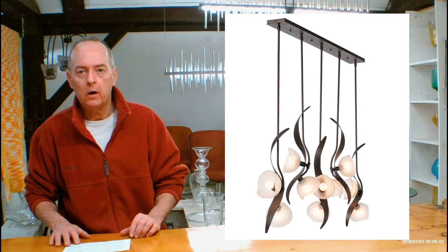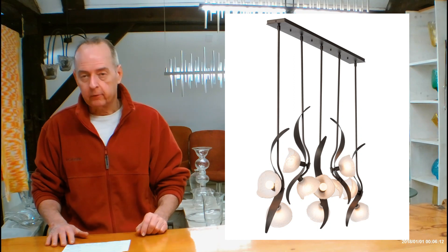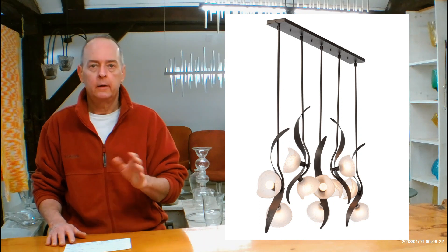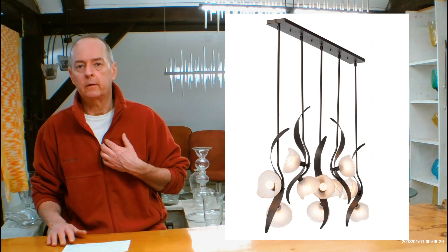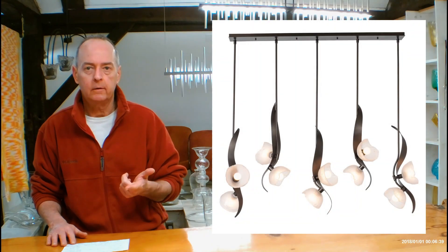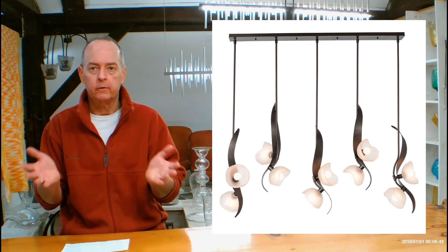Our showroom in Vermont has over 400 Hubbardton Forge fixtures — this is the biggest Hubbardton Forge showroom in the world; they don't even have their own showroom, they use this one. In those same red tabs you'll find a What's On Display page showing everything we have on display, including finish, shade, and glass type. We're open every day except Sunday, 11 to 6. I'm here every day except Sunday from 10 a.m. to 6 p.m. Eastern time. We also have a clearance center with items at 75% off MSRP — returns, discontinued stuff, and showroom samples. You have to come in to use it.